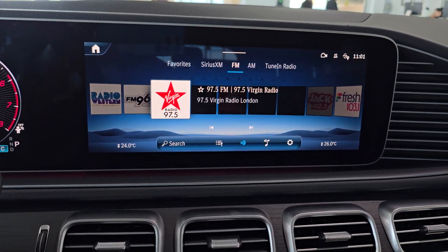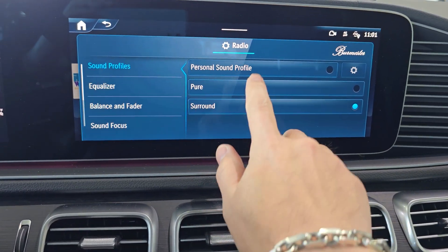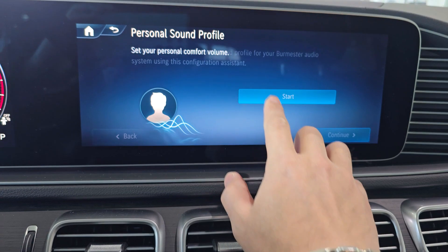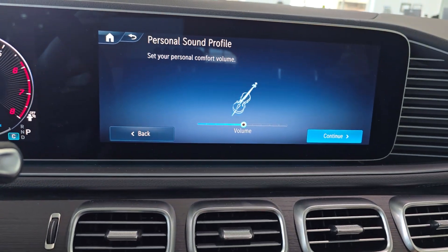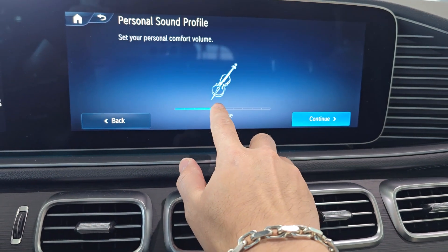Hopping into the car, we're going to head over to an audio source. Right now I'm on FM radio. Click that little musical note, select a sound profile, and click start.